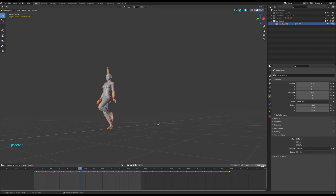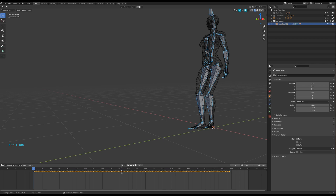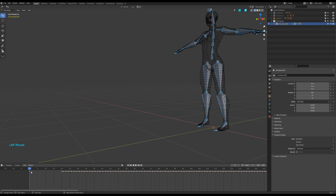I've imported the FBX animation and set the end of the timeline to match the mock-up file. I go to pose mode by pressing Ctrl-Tab, select all the bones, and slide their keyframes a bit to the right. Then press Alt-G and Alt-R to zero the bone animation. Press I to set a key at zero and Shift-D to duplicate this key to hold the pose for a bunch of frames.